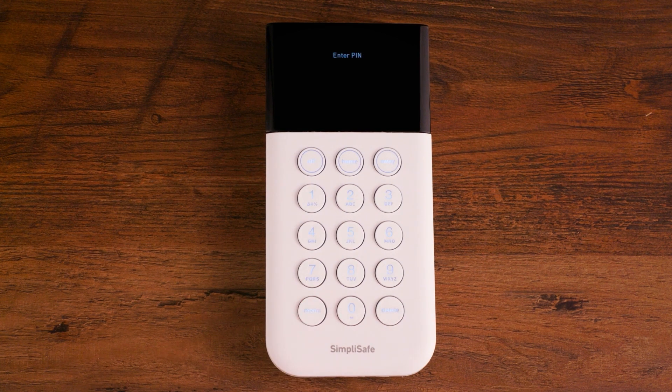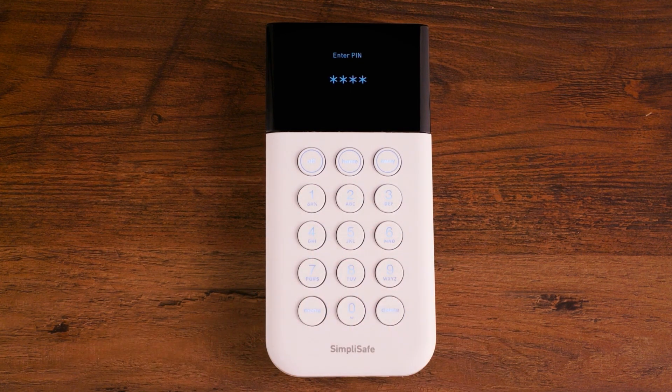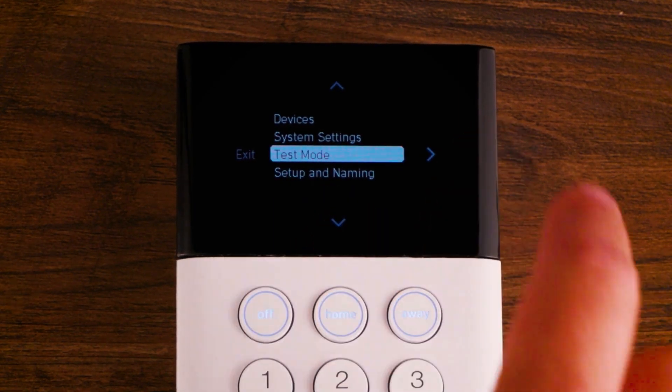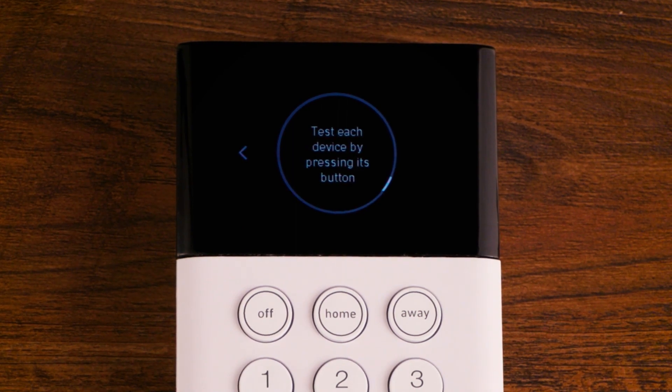Press menu on your keypad. Enter your master pin. Scroll and select test mode by pressing the edges of your screen. You will know you are in test mode when you see the circle on your keypad with the text test. Your base station will say entering test mode — you may now begin testing each device by pressing its button.